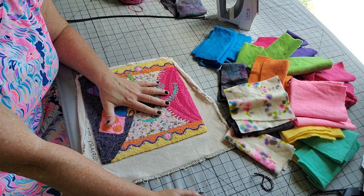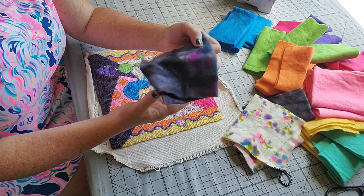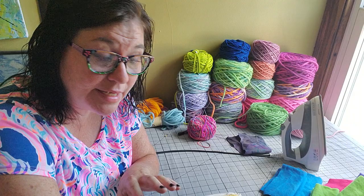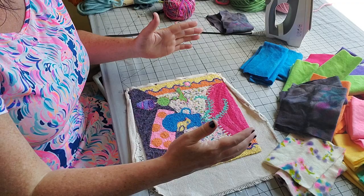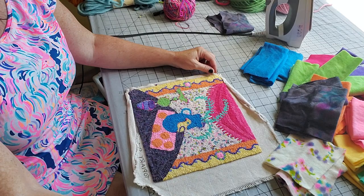Two of the more interesting pieces in the giveaway were this spotted white, which made the background in the end, and this black - it's like an antique black but with splashes of other colors, still reading quite dark. I'm putting together a pattern I'll offer on our page and shopping pages. I've never had to design a pattern limited to a palette of 12 colors before - it was a great challenge.